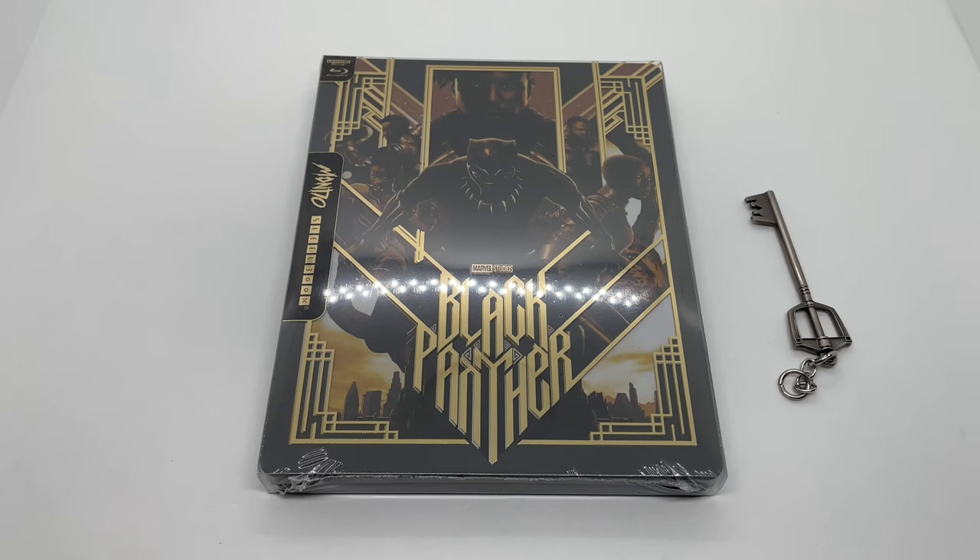What's up, alright guys, Marzalama here with another unboxing for you guys today. This time I got another Mondo Steelbook — they were releasing so many Marvel Mondo Steelbooks at the same time. And this time we got Black Panther, this looks awesome, so I'm gonna go ahead and do a quick unboxing to see if this is worth picking up. Let's get started.